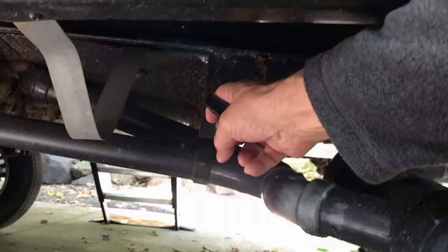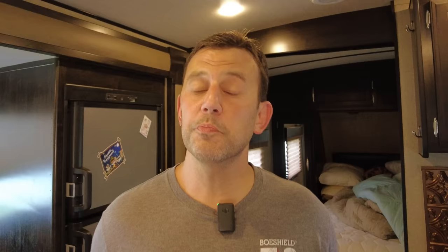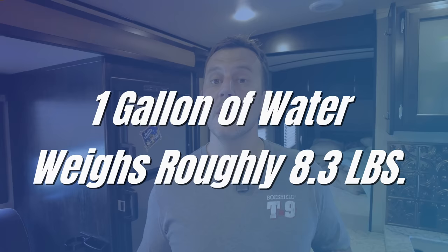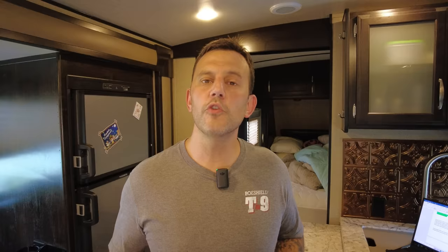Dumping your fresh water and waste tanks before leaving a campground saves on weight and improves gas mileage, but those processes are not draining your water heater or the plumbing lines inside your RV. Even with a smaller six-gallon water heater, that's almost 50 pounds plus the weight of the water still in the plumbing lines that you don't need to haul to the next campground. We replaced our low-point drain plugs with valves to easily dump that water before heading out — this also means you're replacing potentially stagnant water with fresh water.